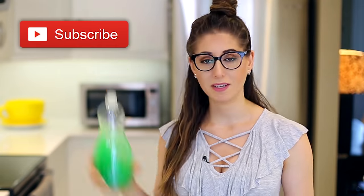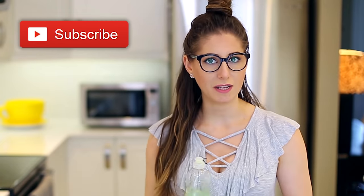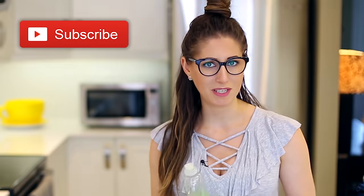Just a quick reminder if you haven't done so already to subscribe to the Clean My Space channel and give this video a thumbs up if since finding Clean My Space you too have become obsessed with dish soap.